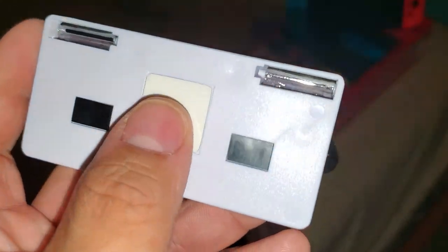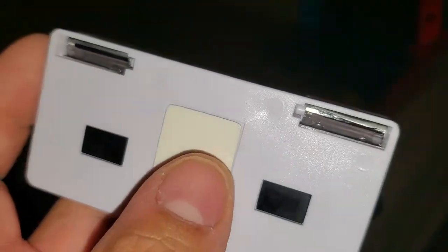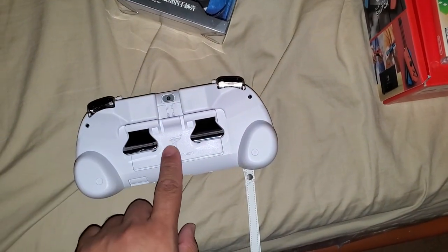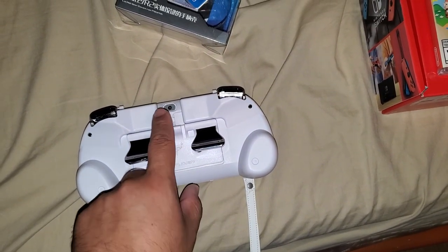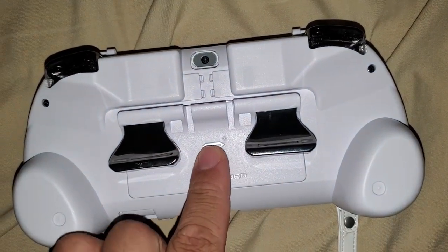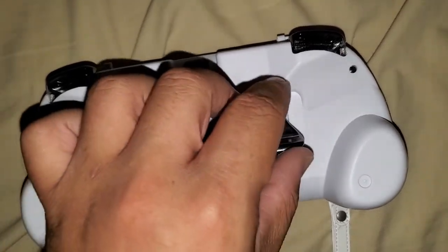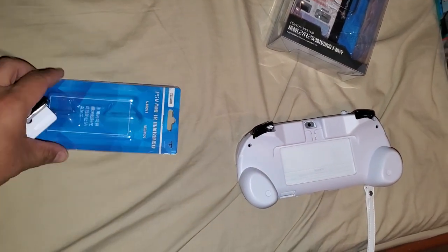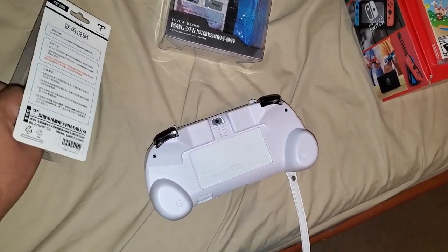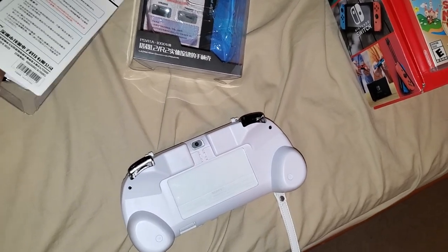The L3 R3 attachment allows you to access L3 and R3 buttons. You have to peel off the sticker cover, then you essentially just stick it onto the back of the Vita, and you have working L3 and R3. It's a nice fit. I'm not going to install it right now — it's more useful if you're really taking advantage of remote play. L3 R3 is mainly for first-person shooters, for running and crouching, though you could also rewire your buttons to use it for other things.